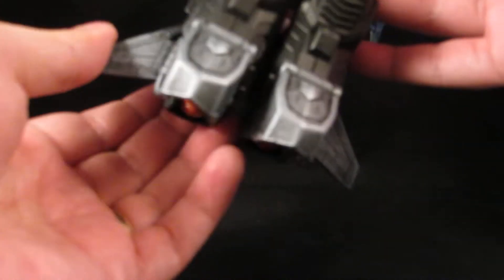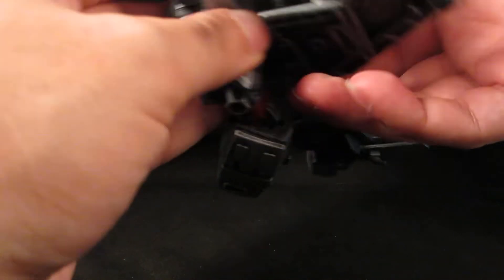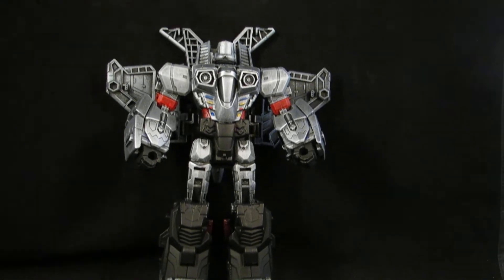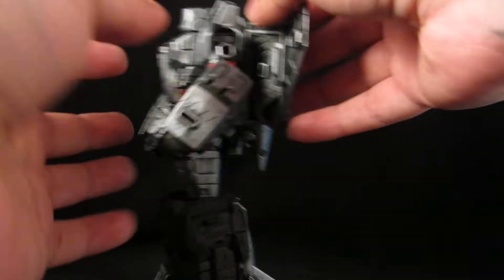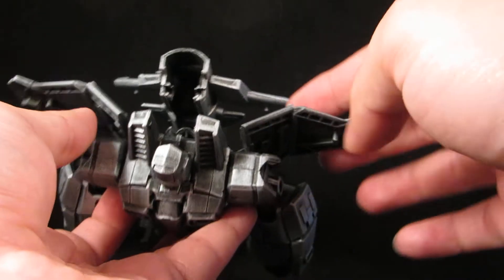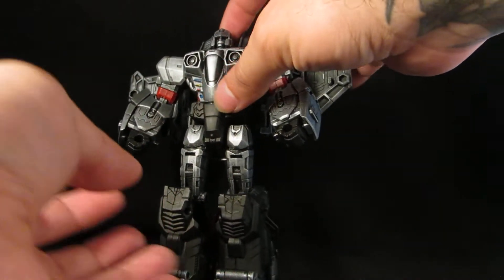All the tail fins, collapse this back, then rotate 180. Pull these down. I like to hinge the wings like that, and rotate the head.